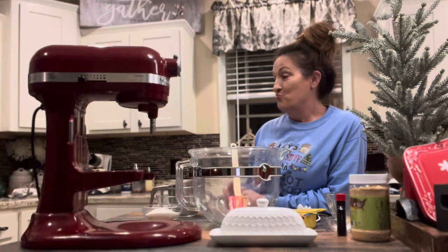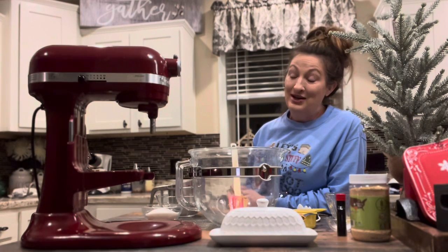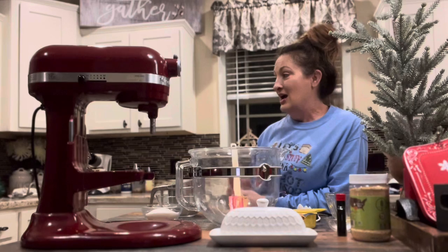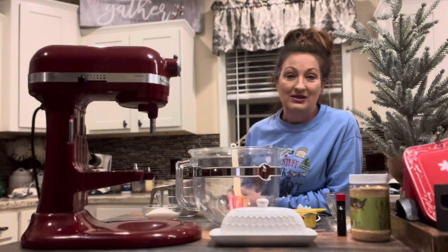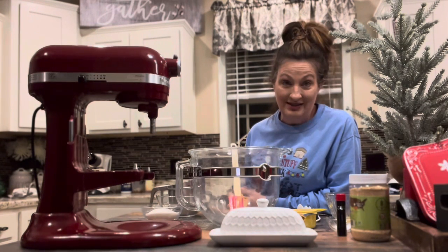I have some more of them cooking in the oven right now. When I did my first video, for some reason my video wasn't going so I had to make a second batch — but that's okay, because I'm planning on giving these away as gifts to neighbors, friends, and business acquaintances that we frequent.